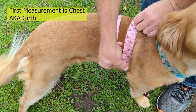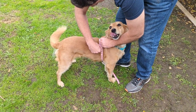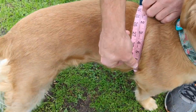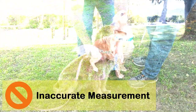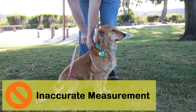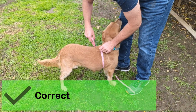The first measurement we'll be taking is the chest, also known as chest girth. Starting the measuring tape on the back, measure along the side behind the front legs, around the chest, and up to the other side until the end of the tape reaches the beginning. It's important that we always round up to the next highest inch. Do not run the tape in front of the dog's legs when measuring the chest, as this will give you an inaccurate measurement — always go behind the legs.